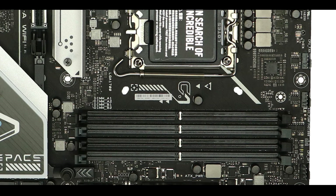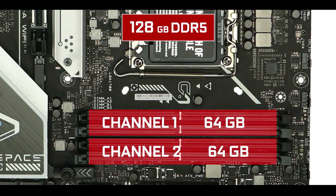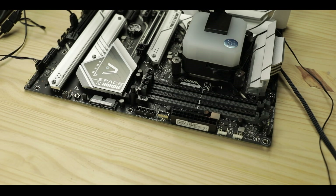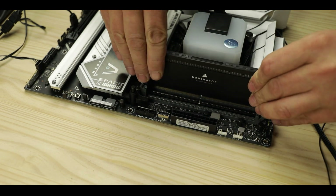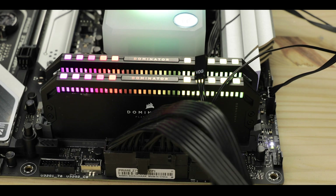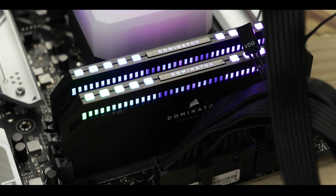Memory-wise, our Prime board supports up to 128 GB of DDR5 RAM in a dual-channel configuration, overclockable up to a whopping 7 GHz — 1000 MHz more than last year's model, and essentially the unique difference between the two. To be clear, 1000 MHz seems a lot on paper, but gaming-wise you won't see any noticeable difference. On memory-intensive tasks such as content creation, however, this is a big plus that will definitely attract content creators.